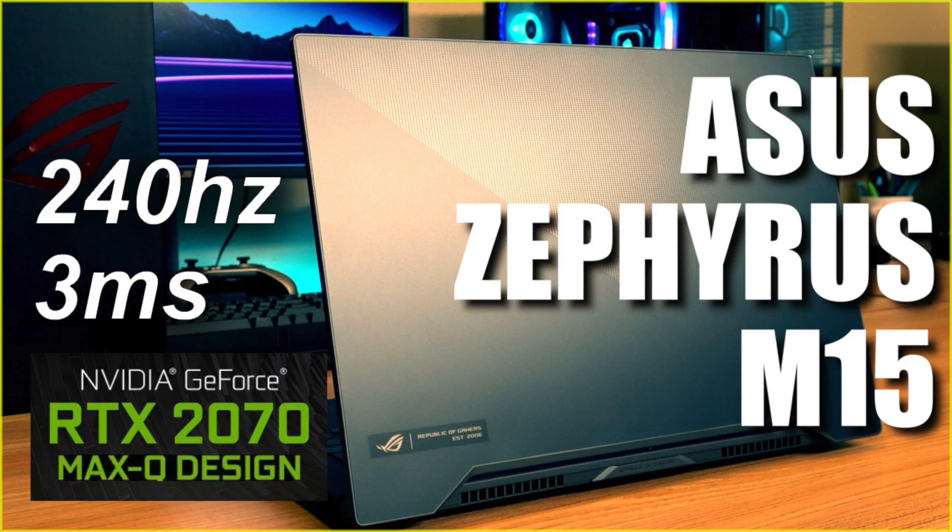Welcome to Tech with Sean. On my review of the Asus Zephyrus M15, I had a whole bunch of comments from people asking about different settings and how to set it up. So today I want to do a full run-through of how I have it set up and how I'm running it to get the best balance of performance, thermals, and noise.